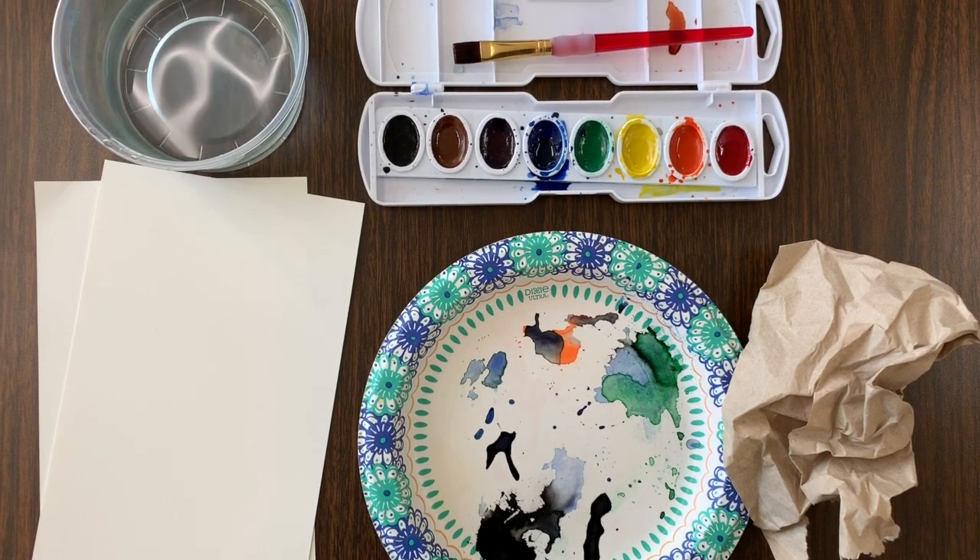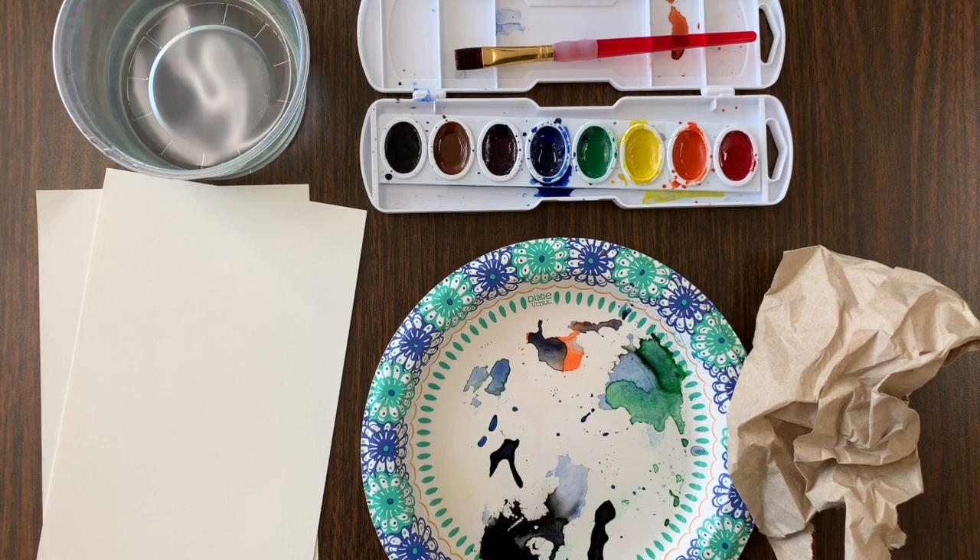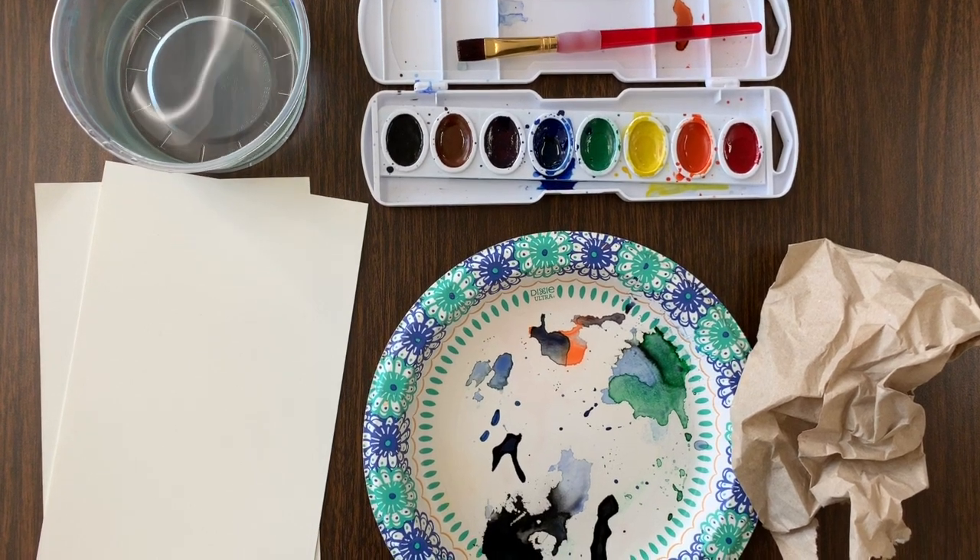For this part of the project we'll need watercolor paints, watercolor paper, paper towels, some fresh water, and a brush.